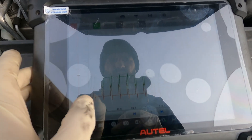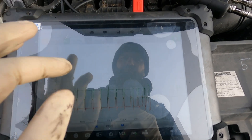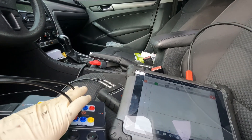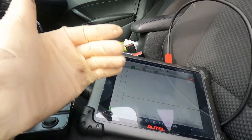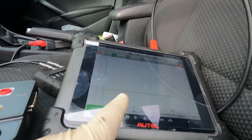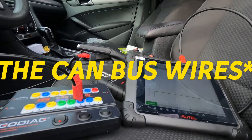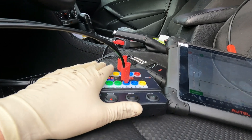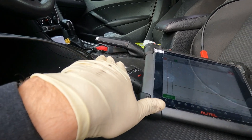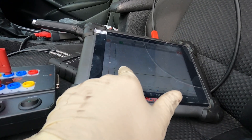I'm connected to CAN high and CAN low right out of the module, and this looks good. I wanted to use a scope instead of a meter because you can see if there's any signal being transmitted — there's absolutely nothing coming from the ABS module all the way to the DLC. There's no signal at all; we're at about two and a half volts.